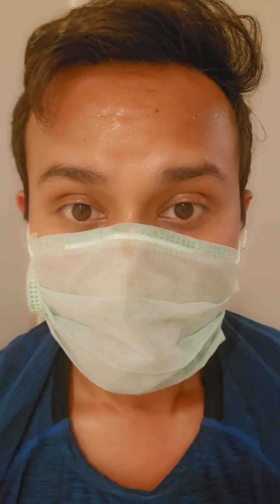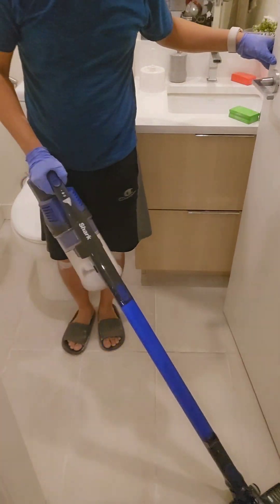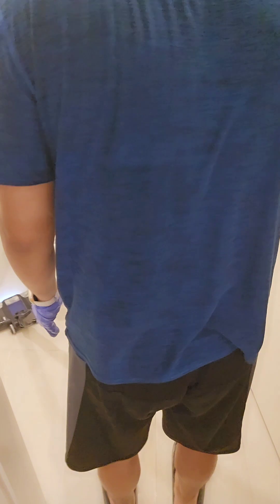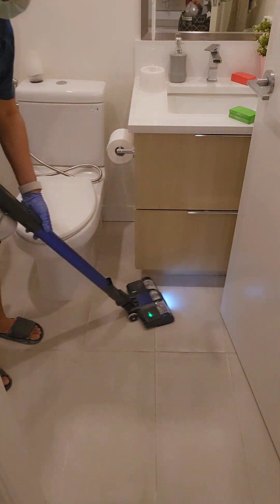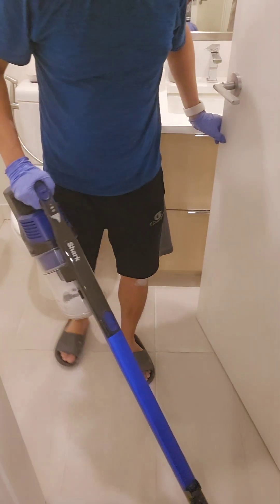It's been two hours and I'm done with the polishing. Look how much I'm sweating — I'm panting so loudly. Now it's time to do the cleaning again. After vacuuming, I wiped the surface with wet wipes — look how dirty it is.